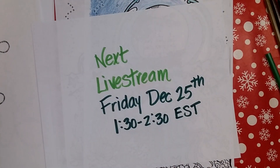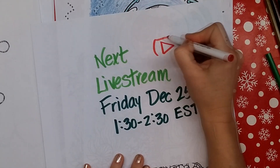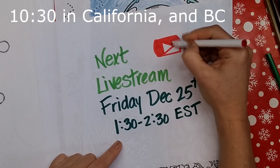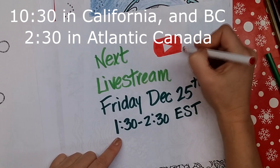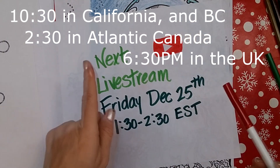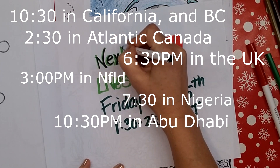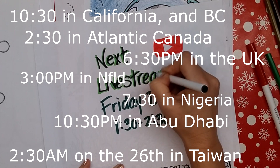If you're not in the United States, you'll need to do some calculating. If you're in California or Vancouver, it would be 10:30. If you're in Atlantic Canada, it would be 2:30. If you're in the UK, I think it would be 6:30. Newfoundland has a different time zone so it could be a half hour different. Someone asked me for a Christmas Day live stream, so my Christmas gift to those who can make it is a live stream right here on YouTube.